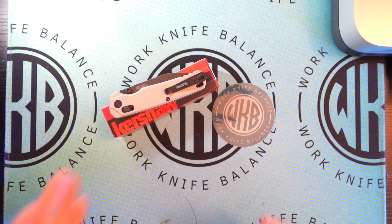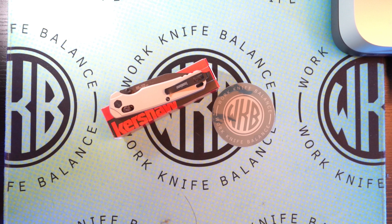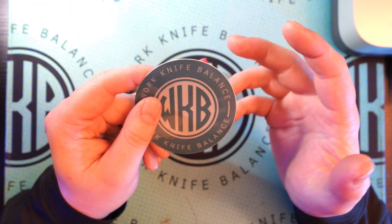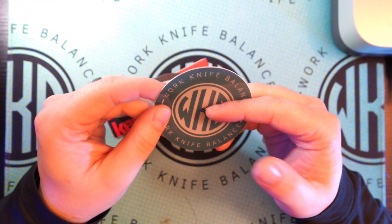I want to go ahead and say thank you before we get too far into this to anyone who's already liked and subscribed to our channel. If you haven't, feel free to hit that subscribe button, then hit the little bell icon — that lets you know when we post new content so you can continue to stay updated on everything that is sharp, shiny, and fun. You can also go over to Instagram and follow us at Work Knife Balance 939. It's a great way to connect with us — let us know what you want to see, what you don't want to see. Send us a knife for review or something.